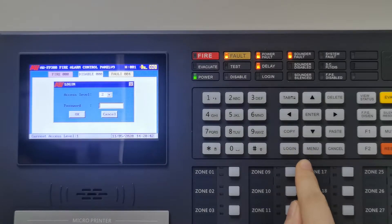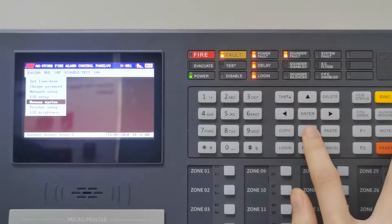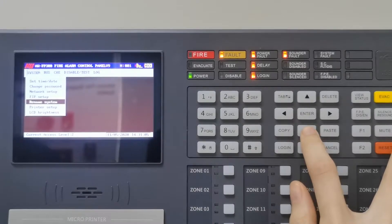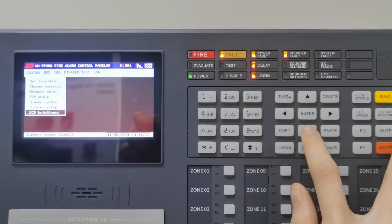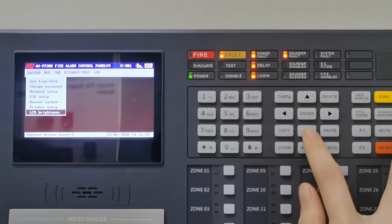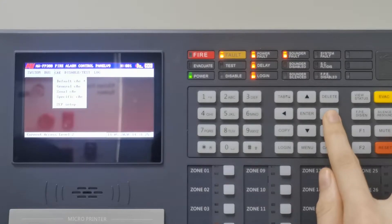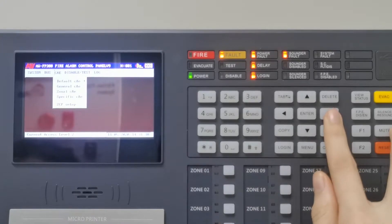The access level 2 password is entered to reach access level 2 functions. It can be used to set the panel's time and date, rename the system, adjust the LCD brightness, and view the configuration of the system and network information.